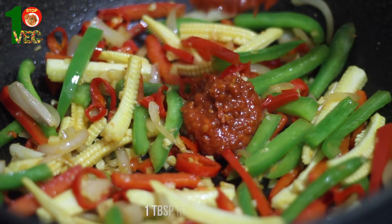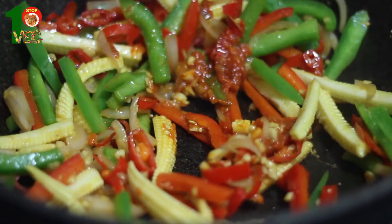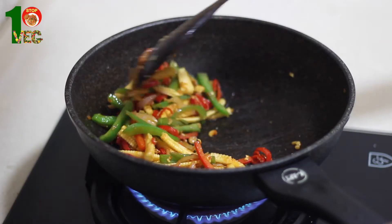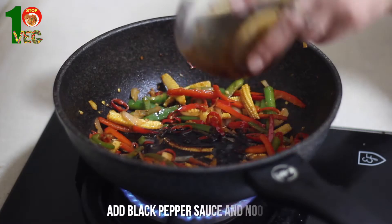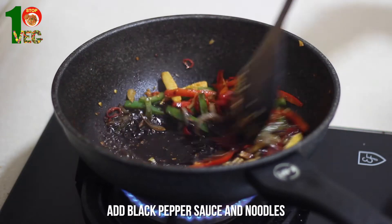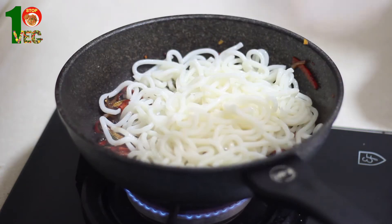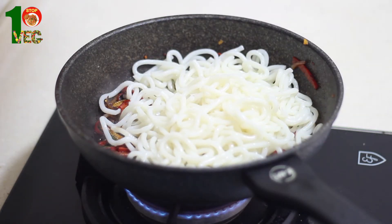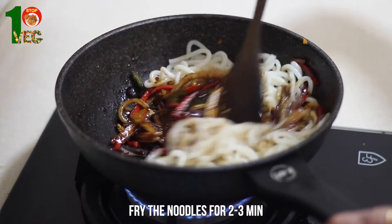For the spiciness, I am using one tablespoon of red chili paste here. You can use any chili sauce. Mix the chili sauce. Now add the black pepper sauce, mix everything and dump the noodles. Just like that. Fry the noodles for 2-3 minutes.